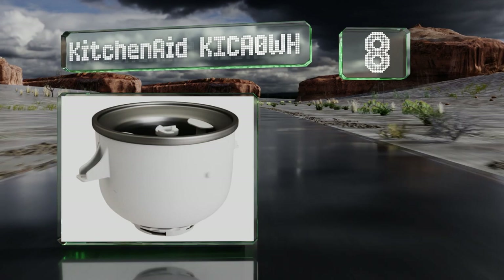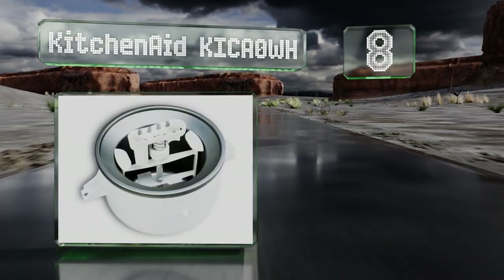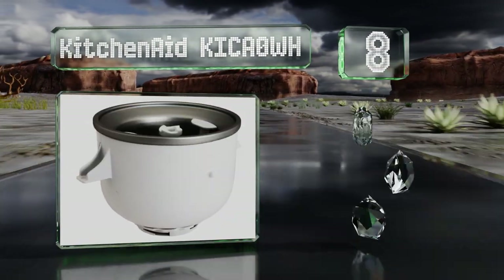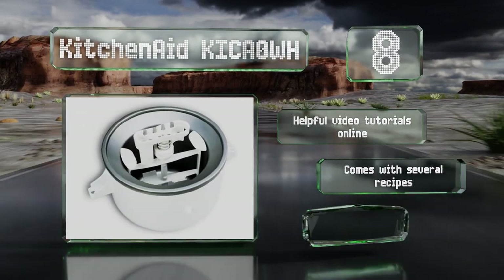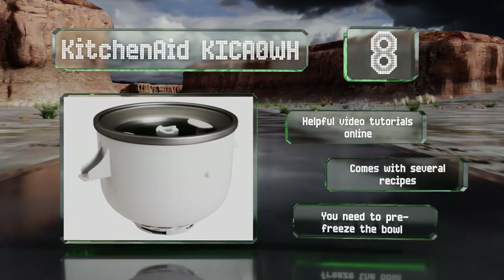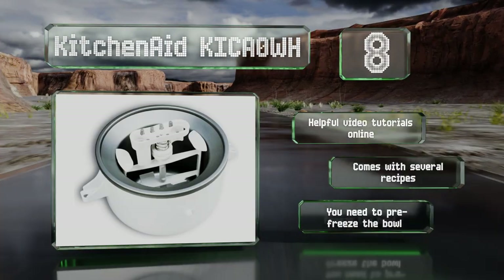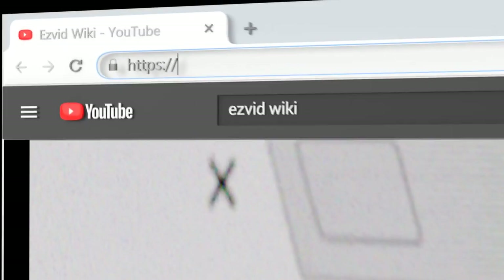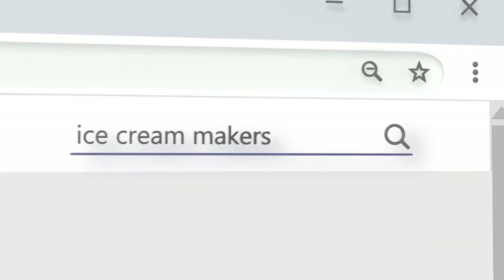Coming in at number eight on our list, the KitchenAid KICA0WH is an attachment designed to be used with a stand mixer from the same manufacturer, and it'll blend your ingredients quickly for delicious frosty desserts. It's easy to clean and won't take much storage space in your cabinet. There are helpful video tutorials online and it comes with several recipes; however, you do need to pre-freeze the bowl.